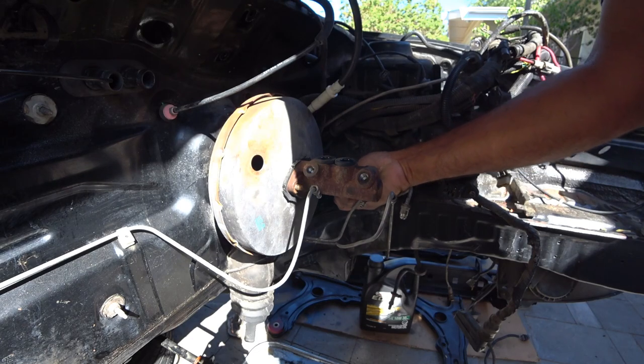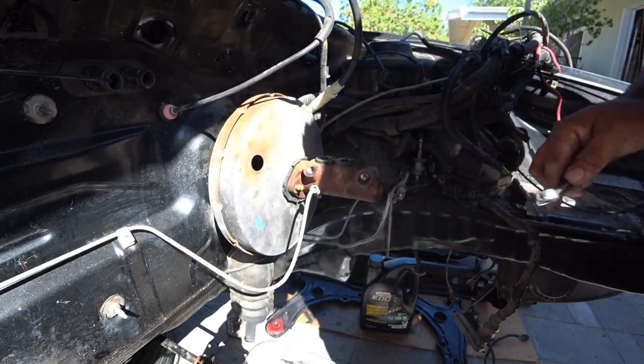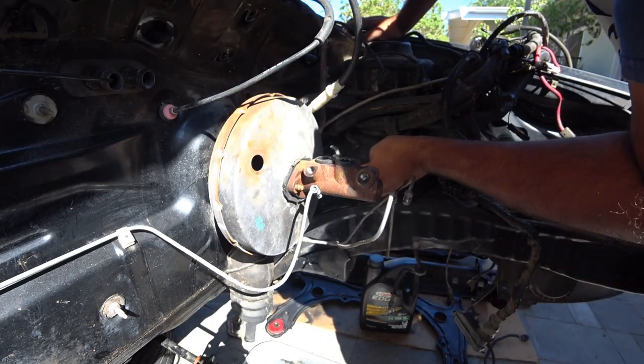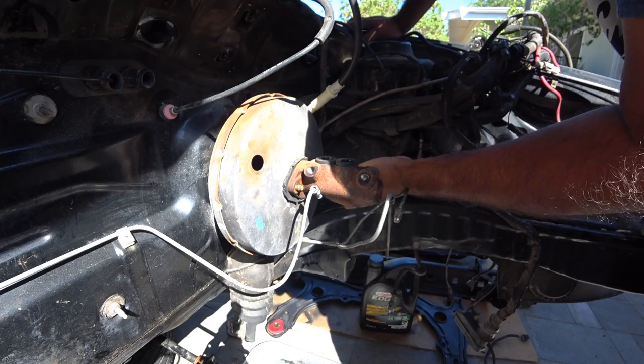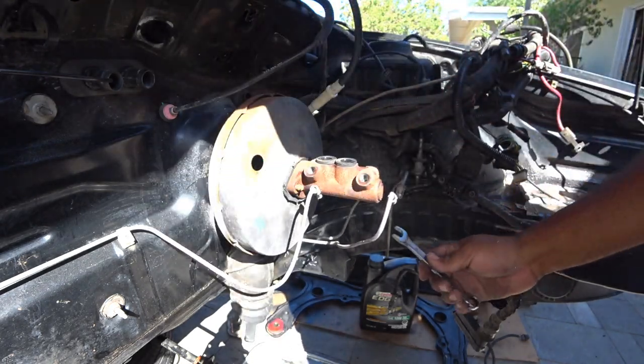There are two different types of master cylinders for these cars. So if you're going to replace this cylinder, you need to take it off to find out which one you have. This is a good time to start taking stuff off and making sure you're going to get the right stuff.